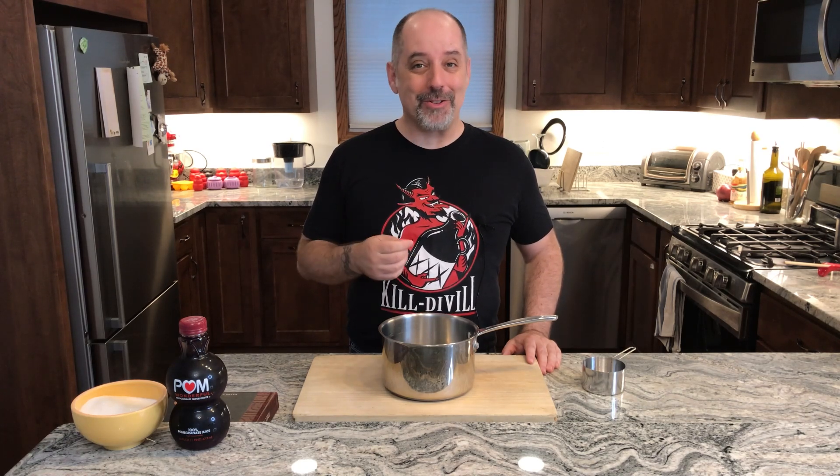Do you know what SC stands for? If you're new to the channel, welcome. If you're returning to the channel, welcome back. In either case, I hope you enjoy this recipe.